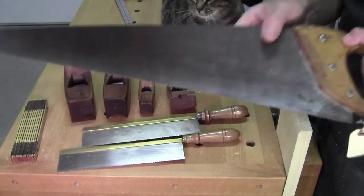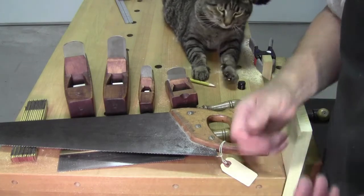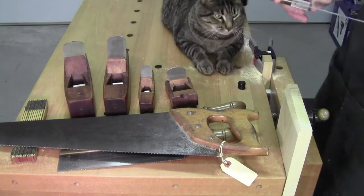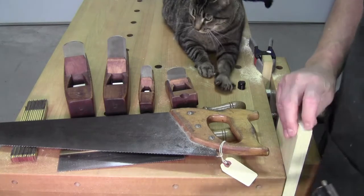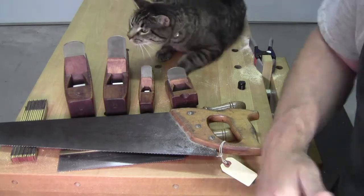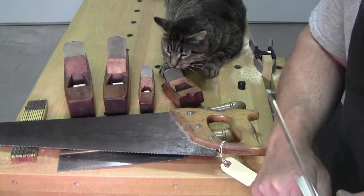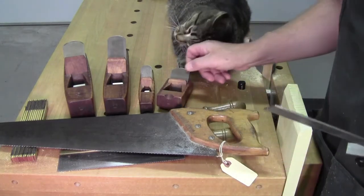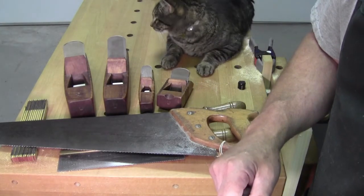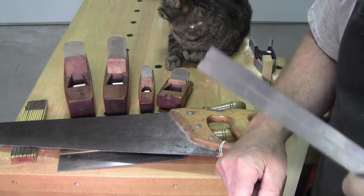I wanted to speak with you a little bit today about what tools are going to go with me over to the workshop and which ones are going to stay here. Right now I'm trying to decide how many saws I need. One of the things that always irks me is people who say they're going to go practice cutting dovetails — all I have to say about that is: don't do it.